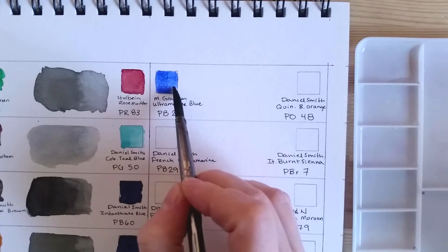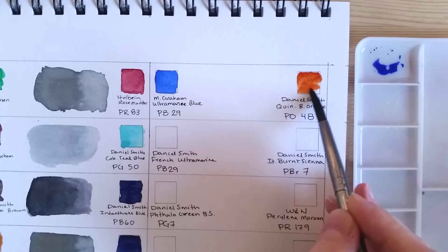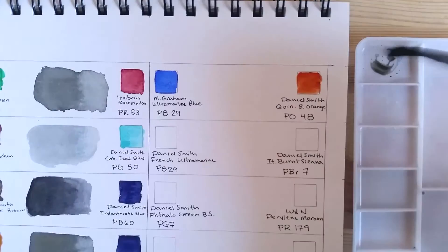The first mix in the second column has Ultramarine Blue by M. Graham, which is PB29. It's going to be mixed with Quinacridone Burnt Orange by Daniel Smith, PO48.